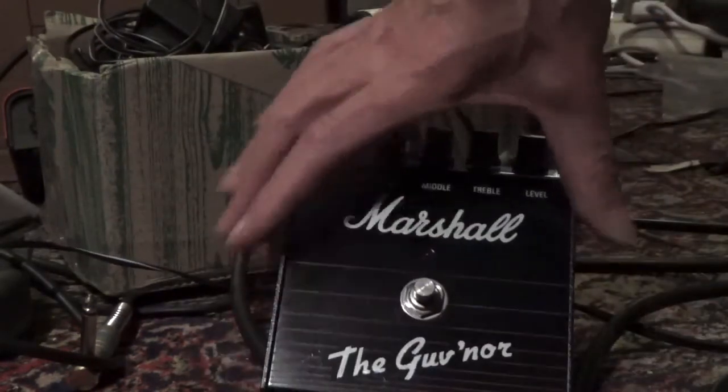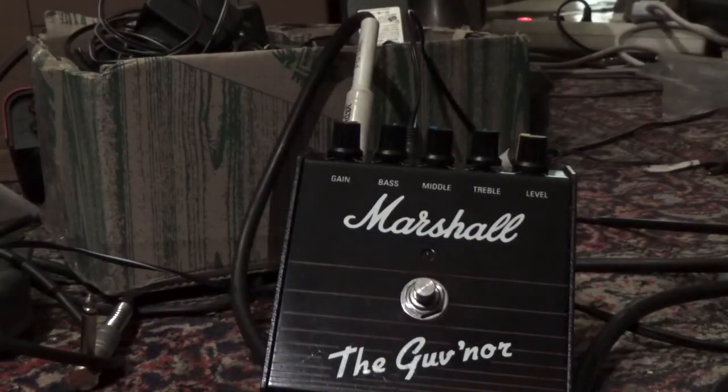This pedal has passed all tests with flying colors. I seriously hope you'll be very happy with it in Oklahoma. Again, thanks for the order, and we hope to see you back again. Bye-bye.